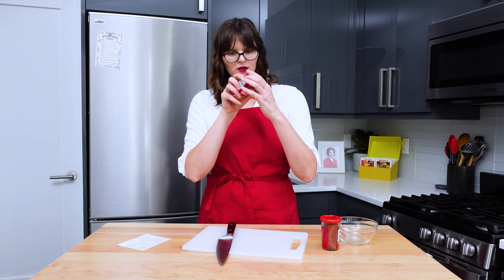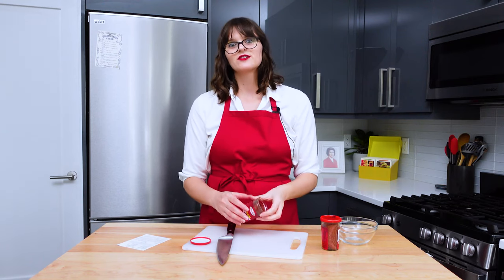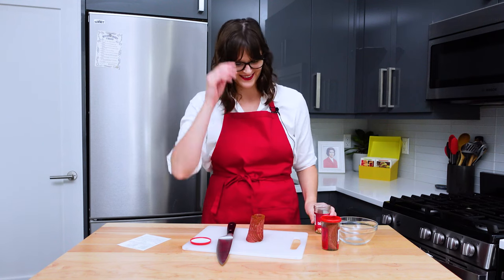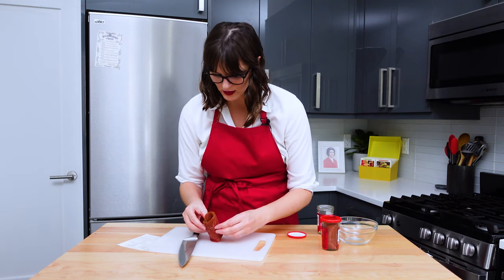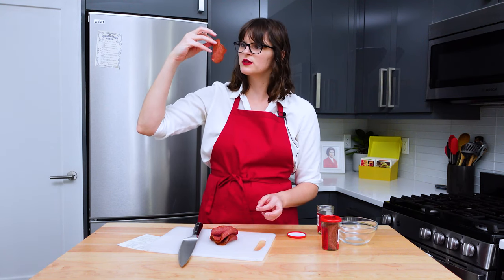I'm confused as to how I'm supposed to open it. I'm spinning and that's not doing anything. I'm pulling up and that's not doing anything. It's giving bagging strips - it's like a dog's beef snack. Wow, look at that flower. Look at the way it's kind of twisted around. That's so beautiful. I'm concerned. I'm confused.